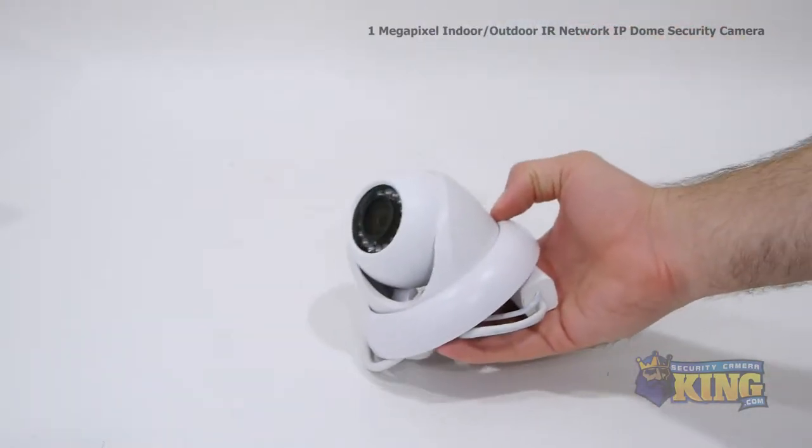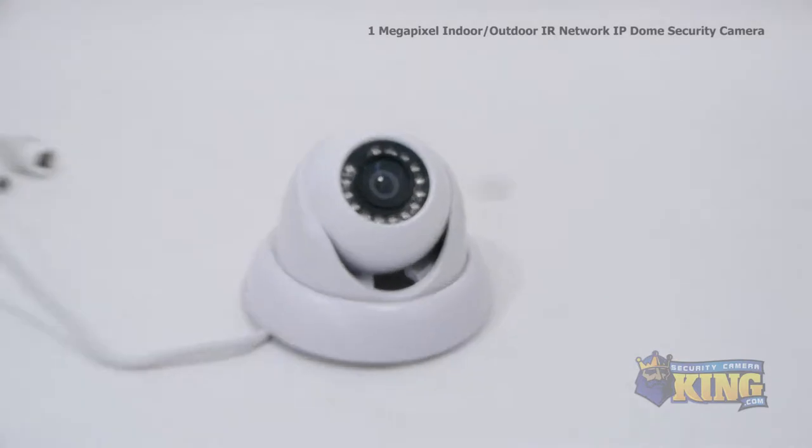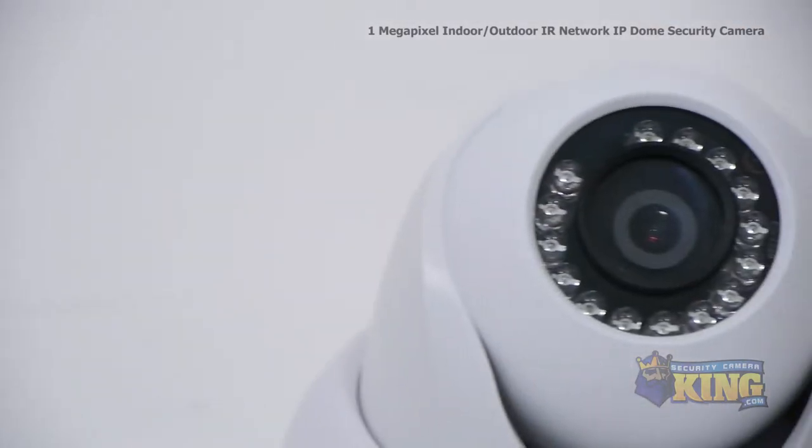This economically priced HD camera has a 1/4 inch progressive scan CMOS image sensor and shoots video at 1 megapixel or 720p. It has a 3.6 millimeter fixed lens.